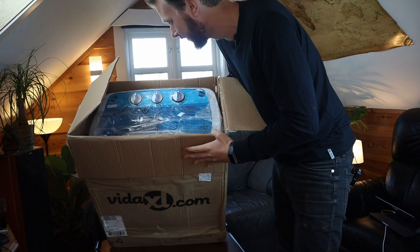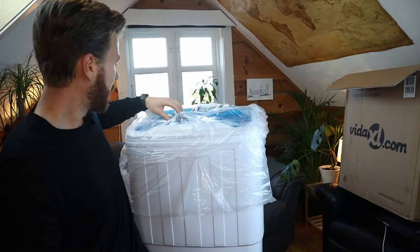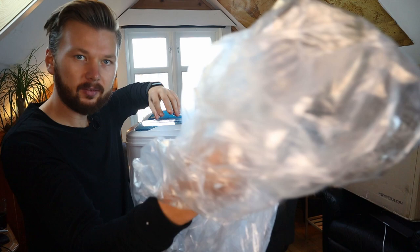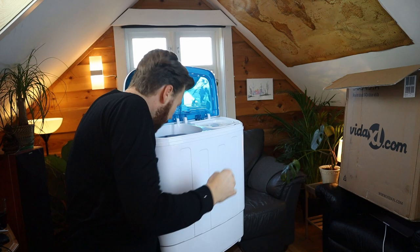It's quite big but it's not as big as I thought for a washing machine. Inside the box there is nothing — it came with literally nothing else in this little plastic bag, and there's not even instructions. Oh wait, the instructions are inside.